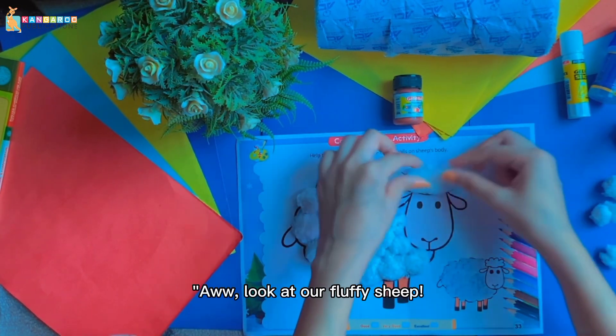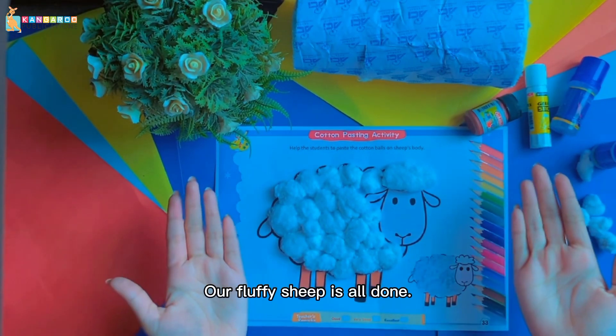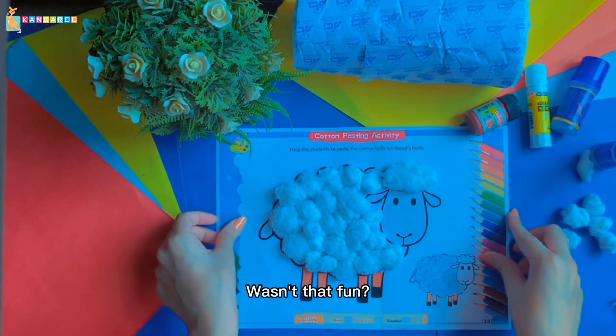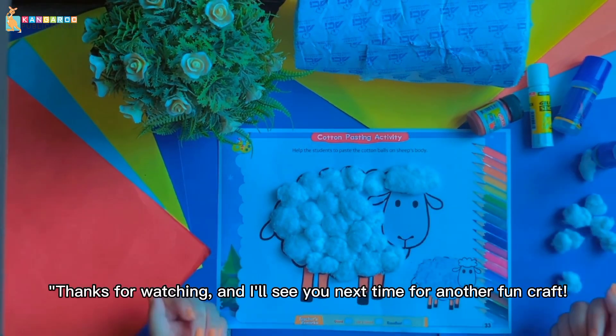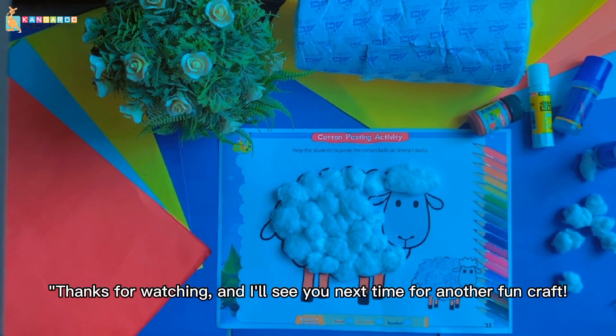Oh, look at our fluffy sheep! And there you have it — our fluffy sheep is all done. Wasn't that fun? I hope you enjoyed making this craft with me. Thanks for watching and I'll see you next time for another fun craft!